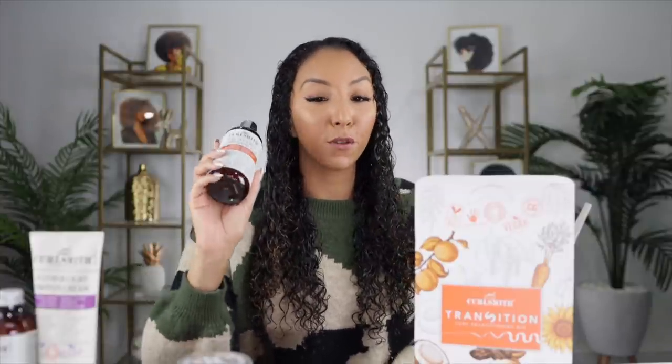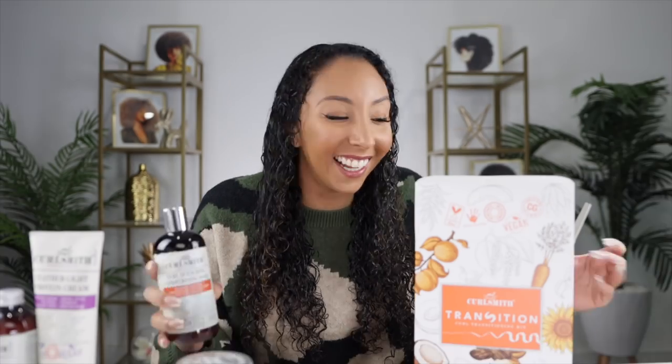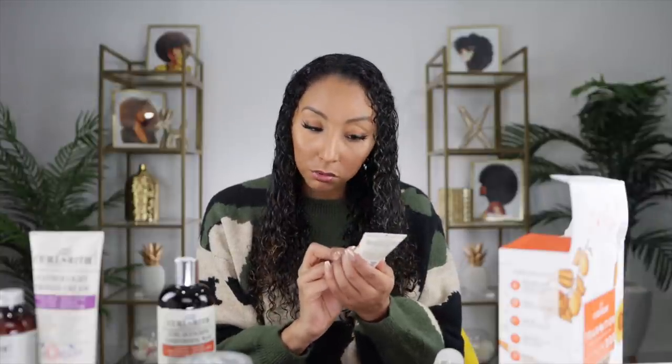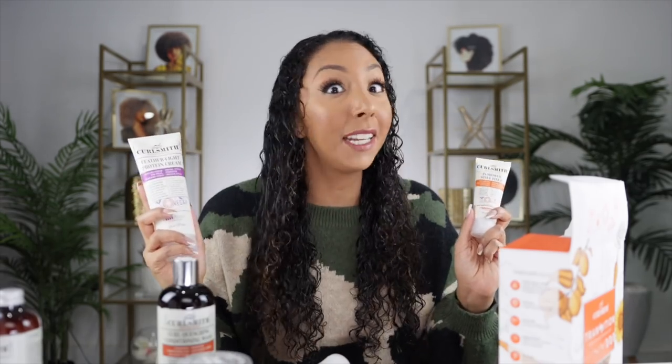This is the Curl Smith Transition Kit. It has a full size of the Double Cream Deep Quencher, which I just used to deep condition my curls, and a full size of the Curl Quenching Co-Wash — one of my absolute favorites. If you ever don't need a full deep cleanse and just want a midweek refresh wash, you can use this co-wash. The kit also has two stylers: the In Shower Style Fixer, a very strong hold gel, and the Hold Me Softly Style Balm, a cream styler. The Style Balm is a level one hold and the cream is a level four, so I wouldn't necessarily use them both together — that would be like a level 14 hold, which might be too much even for me.